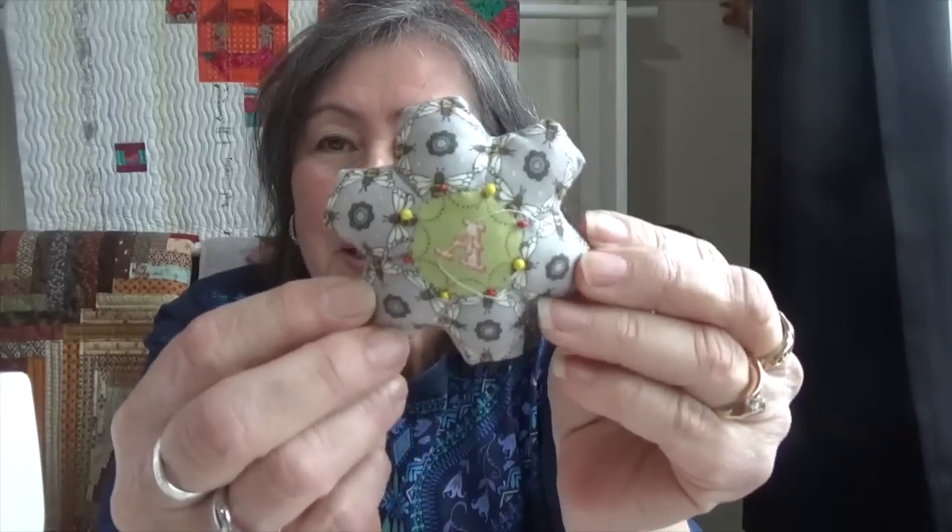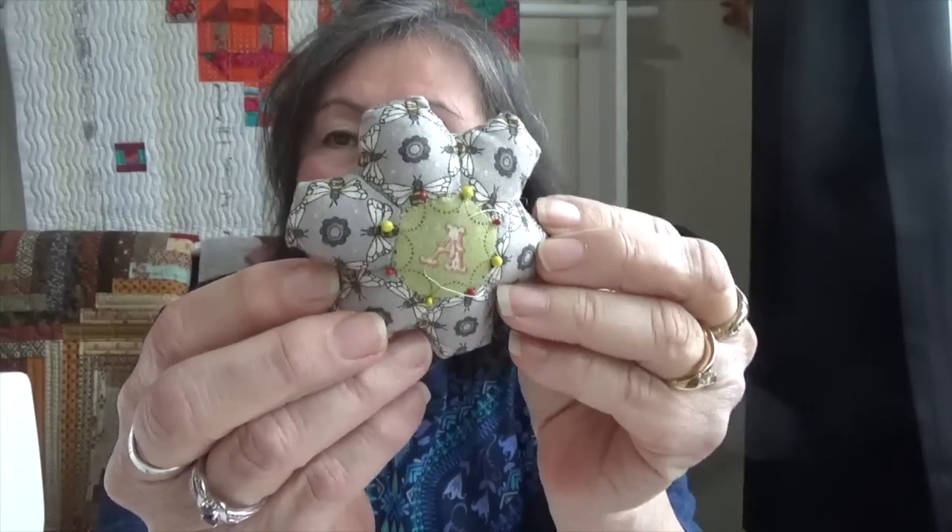I've always been fascinated by hexis. I was gifted this absolutely adorable hexi pin cushion — some people are just so talented. I love hexi, and I love English paper piecing.